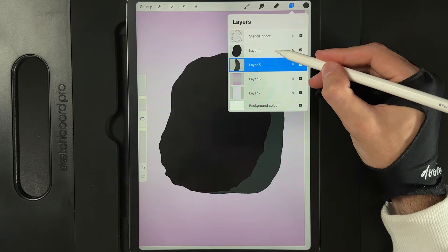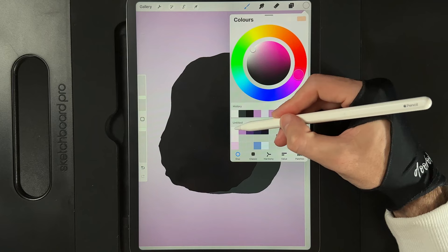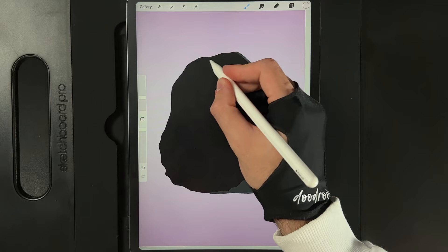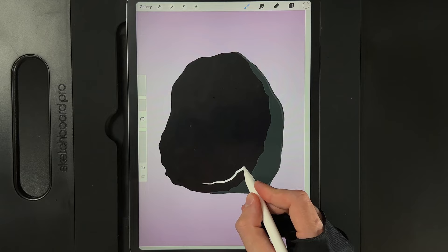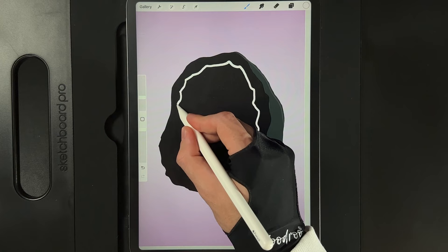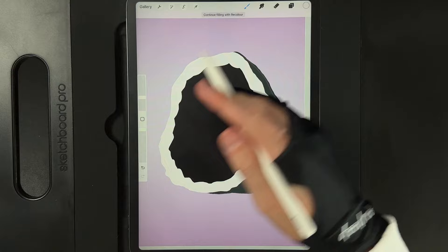We now need to add in the border of the crystal where it's been cut through. Go to our layers and above the black potato shape, create a new layer, tap on it and clipping mask it. Then go to our colors and grab the color in the top left of our palette. Continuing with the same brush, create a basic shape that mimics the outer edge, starting down here and creating crystal-y shapes, going up and down. Keep them a little thinner on the left side for perspective, then drag and drop your color into the outer edge.